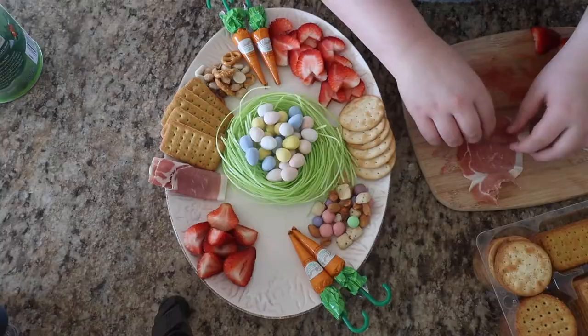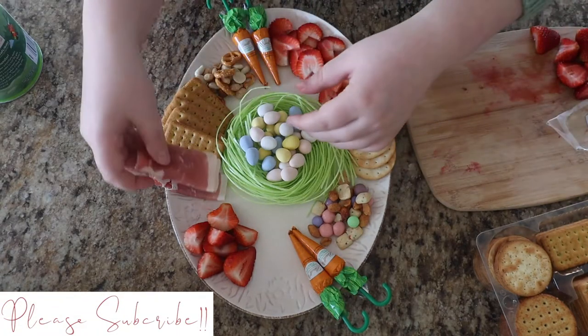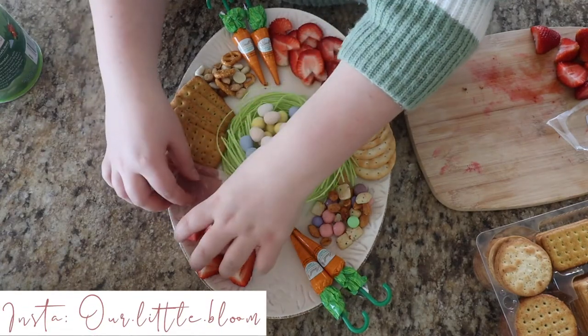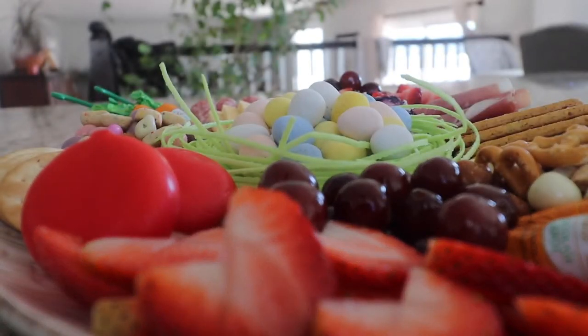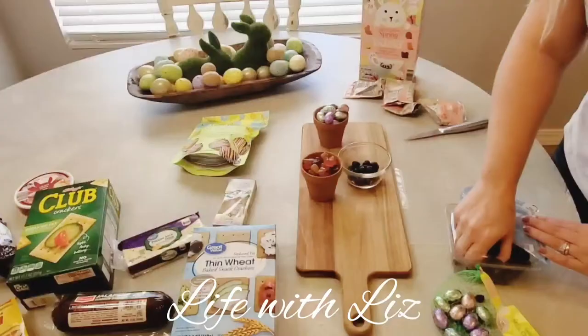Hey loves, welcome back to another video of mine. I am super excited to share this video with you. I am actually doing an Easter charcuterie board for Easter and I honestly love how it turned out. I hope you all enjoy it and love how it turns out as well. It is just so cute.